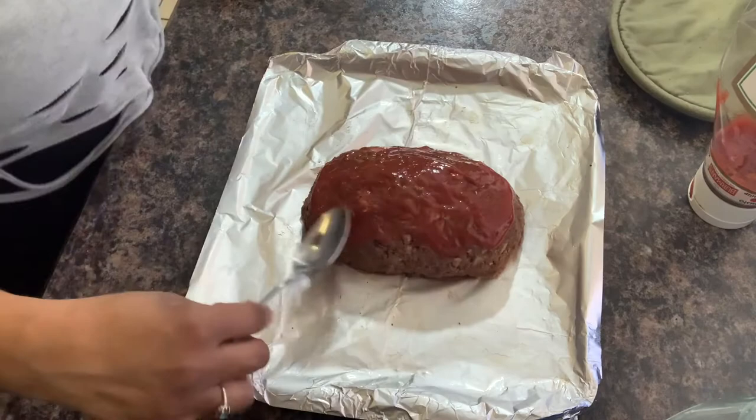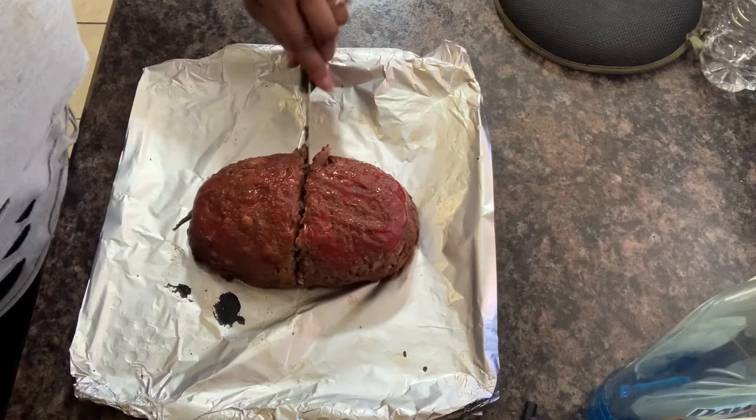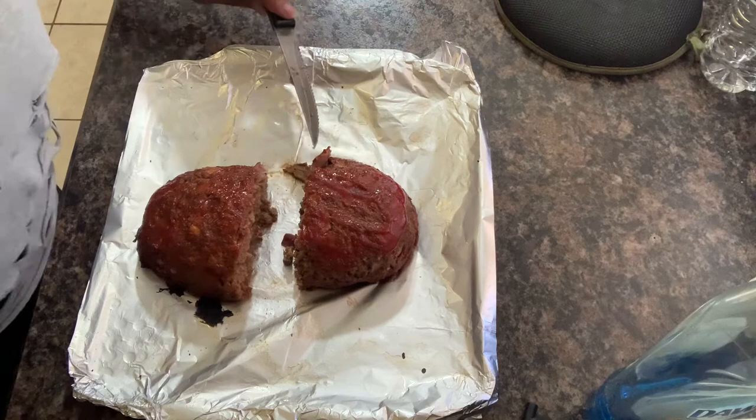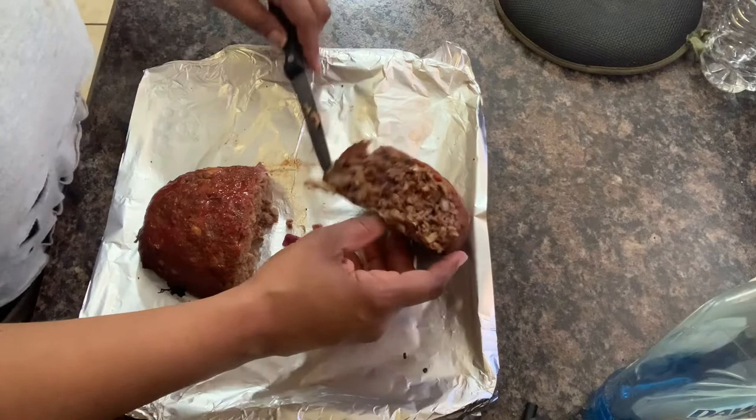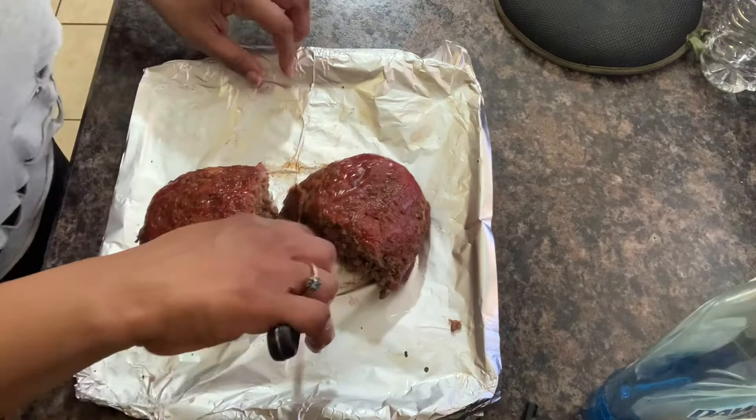All right, I just took this out and we're going to cut it in the middle to see how it held together. It is actually held up together very well — it looks pretty good! I'm going to cut just a little bitty piece to see what it tastes like. It tastes good! All right, so we're going to get Marlon's opinion on the impossible meatloaf.